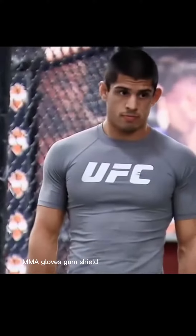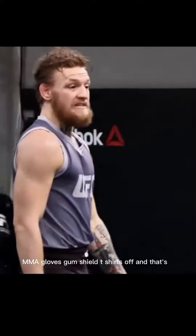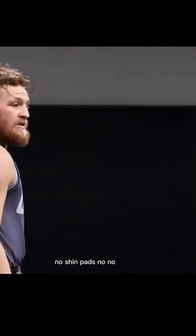MMA gloves, gum shield, t-shirts off and that's it. No shin pads, no nothing.